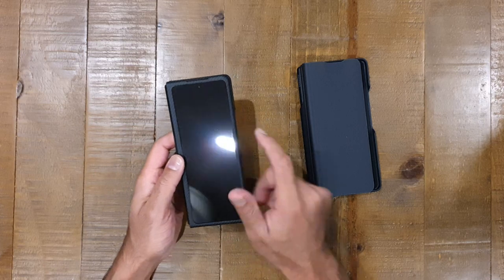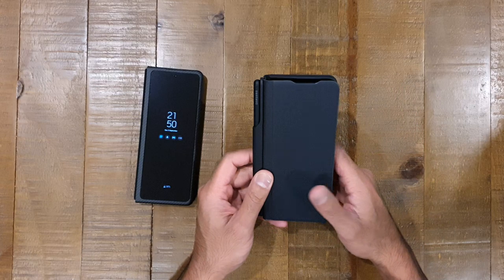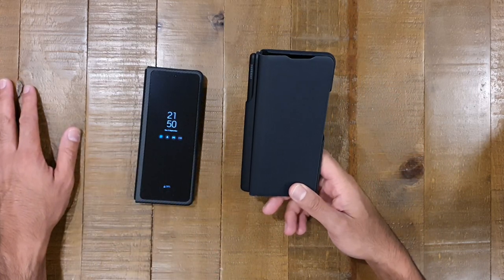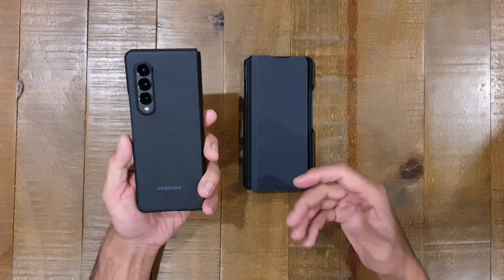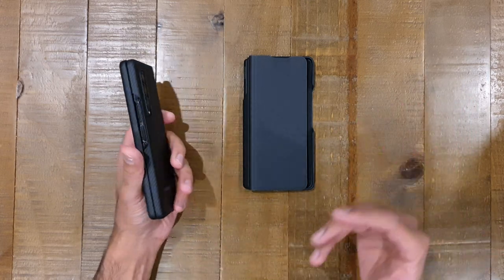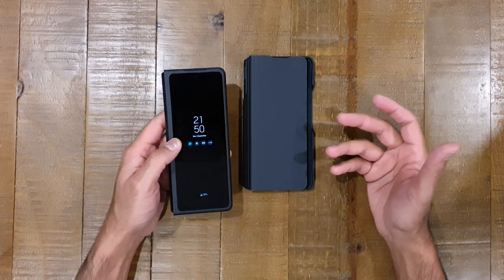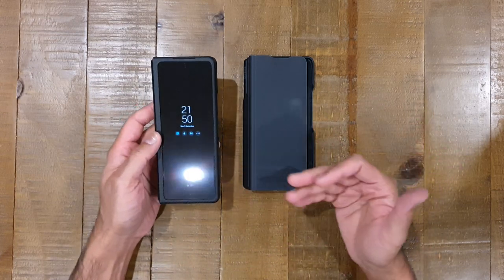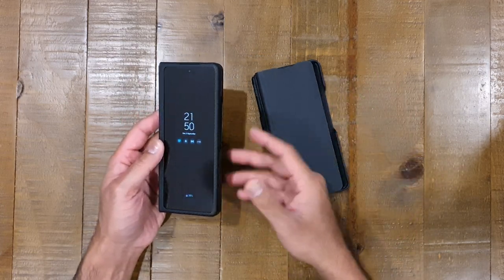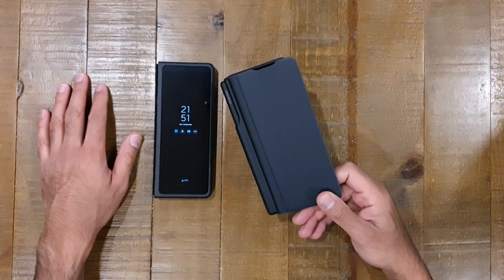The case I unboxed with the phone was this Flip case — the S Pen case — which came with the actual Z Fold 3 starter kit. Since then I've purchased another case. I did record an unboxing video for it, but the sound completely didn't get recorded, so I didn't post it. Instead I spent a few days with the case to do a better review and compare it to this S Pen case that came with the phone.